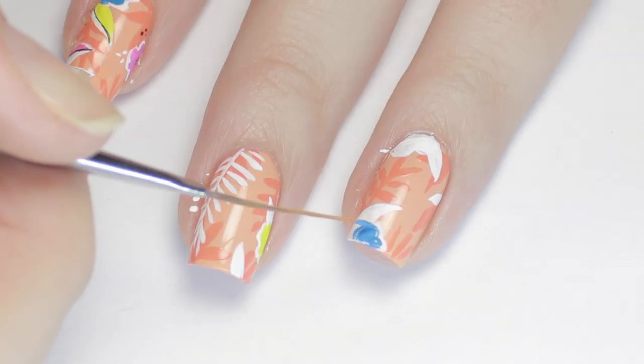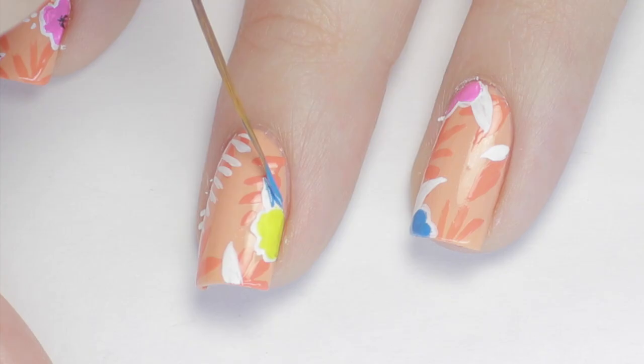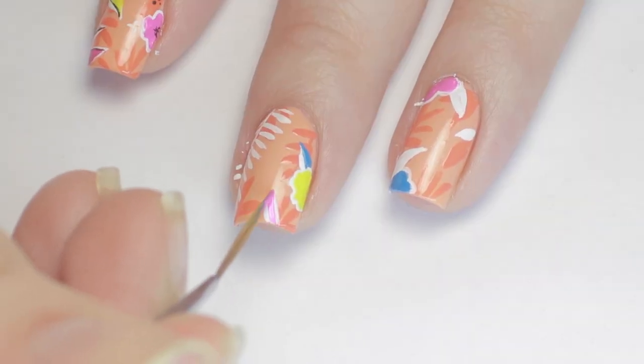Once that dried, I added in the color. I used yellow, blue, and purple to fill in the flowers and leaves. I also left a small border of white showing on the flowers, but I only painted one half of the leaves with color.